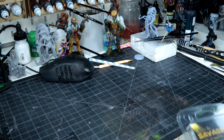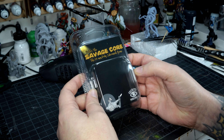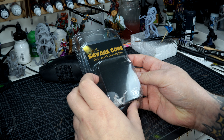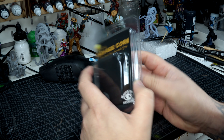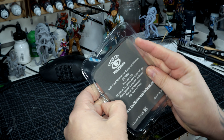First item out of the box is this Lucid Eye Publications Savage Core, or Enter the Savage Core, 28mm Pulp Skirmish game. I've had a few of these in the past and they are quite fun to paint. Nice to look at.